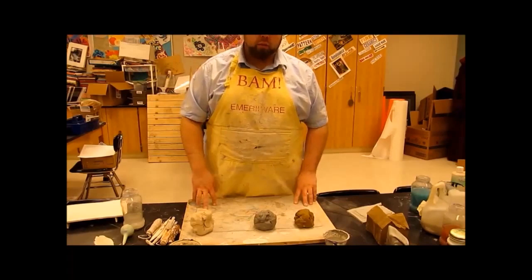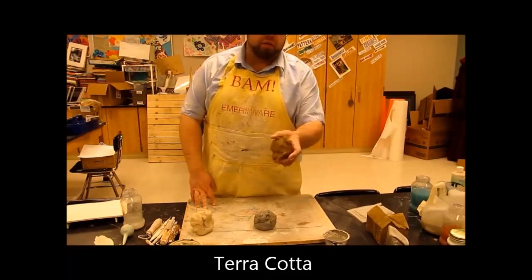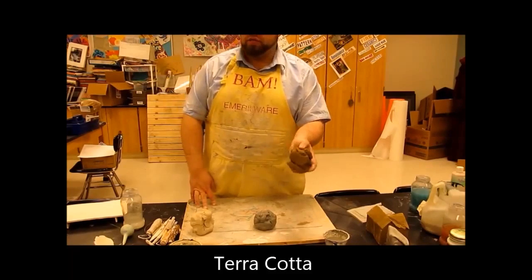Welcome back to class. We're going to be working on some clay stuff today. The big thing I want to start off with is the types of clay that we use. Here we have an earthenware — this is your basic terracotta, usually a Lizella clay.